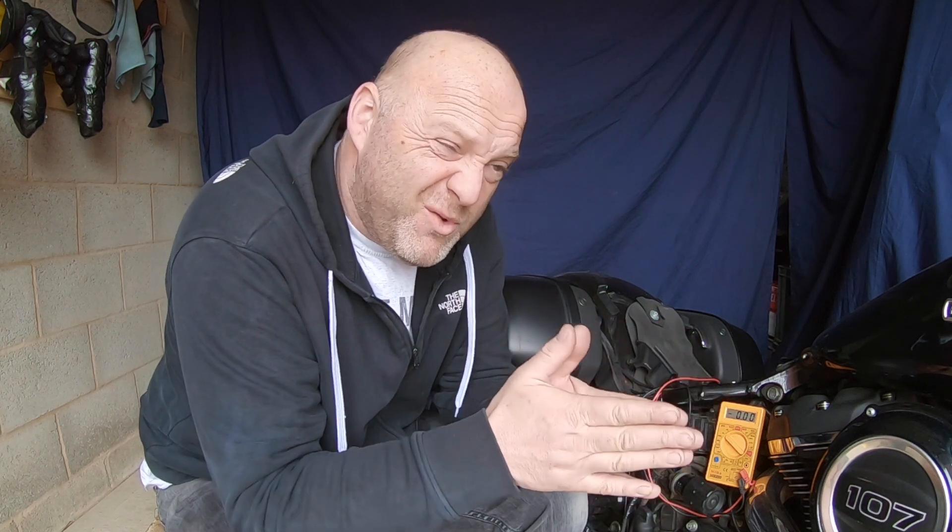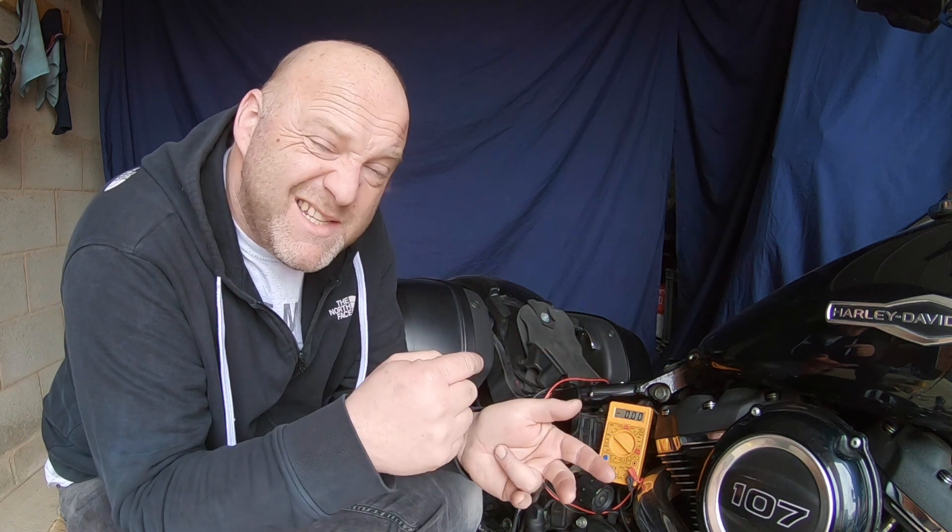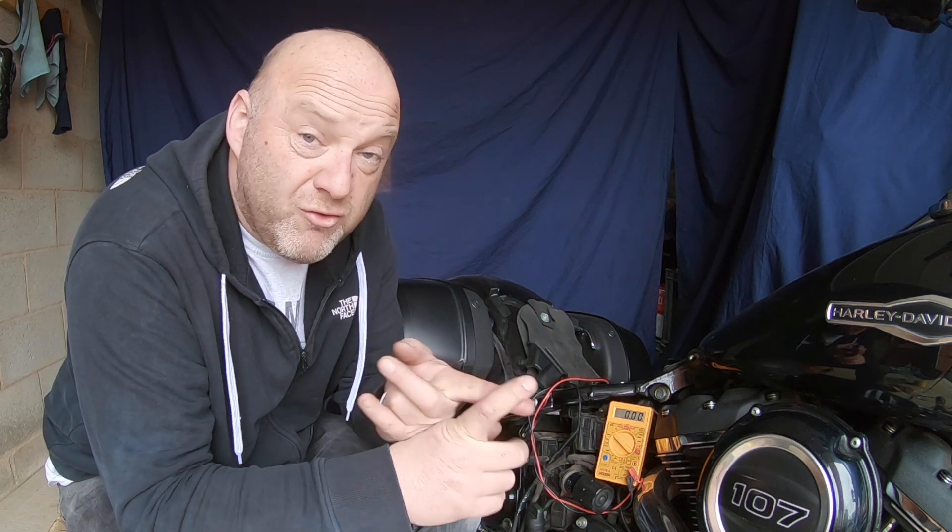Anything more than 15.5 volts is a voltage regulator issue. Anything under 14 volts and you might also want to look at the voltage regulator. So essentially you're looking for 14 to 14.5 volts charging across your battery, a starting voltage drop but anything above 9.6 volts, and a fully charged static battery at around 12.7 volts. All these tests should be done off idle at 3000 RPM, because that's when you're getting your off-idle charge from the voltage regulator and alternator, and that's what's fully powering your systems so you get a true picture of what's charging the battery and what's being drawn away from it.